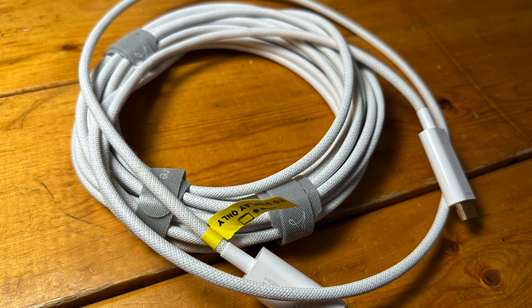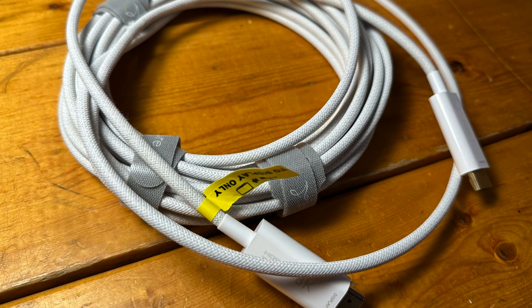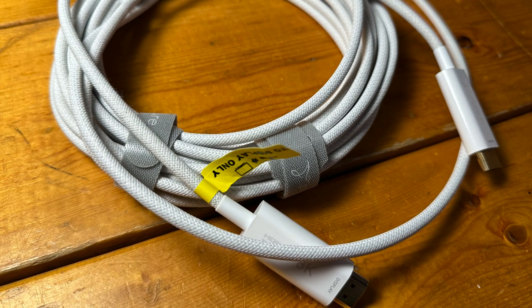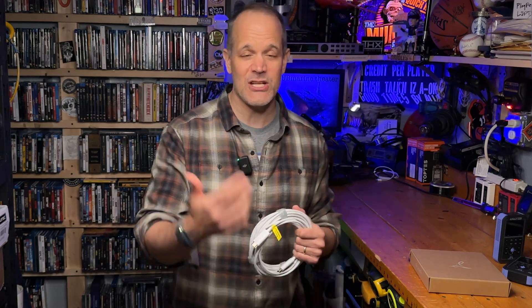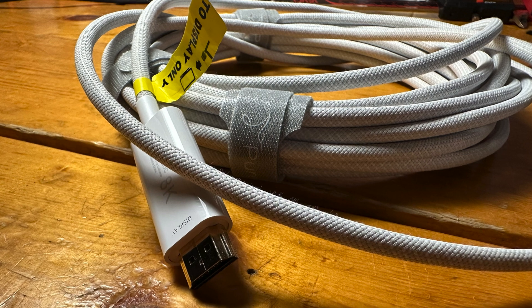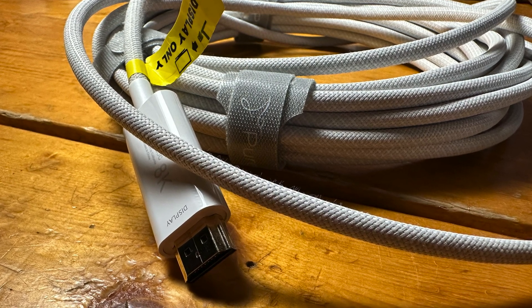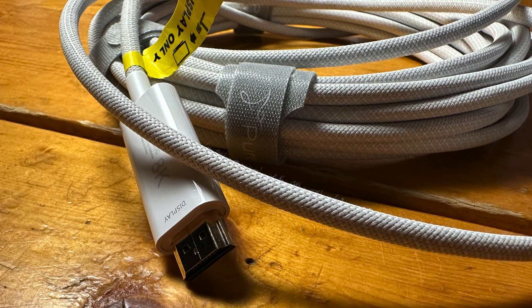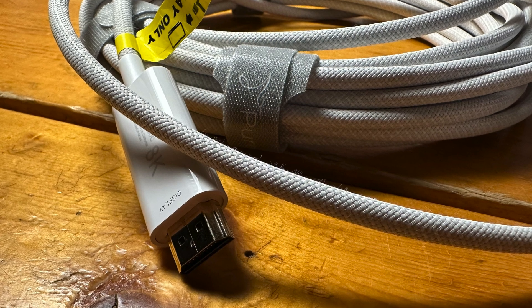This is a fiber optic HDMI 2.1 8K ultra high speed cable that claims to pass 48 gigabits per second, which includes 8K at 60 hertz video and backwards compatibility with previous versions of HDMI — that includes HDMI 2.0 and HDMI 1.4. More than likely AV equipment in your home falls in the 2.0 or 1.4 category, though if you've recently purchased a new AVR or TV it probably does carry an HDMI 2.1 chipset on at least one of its HDMI ports.